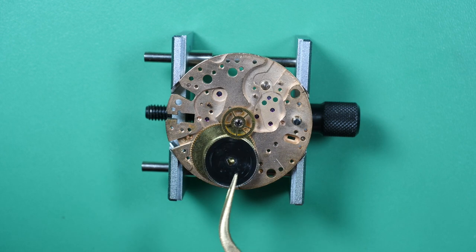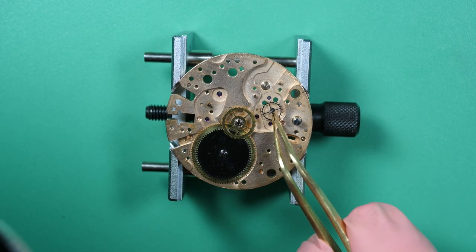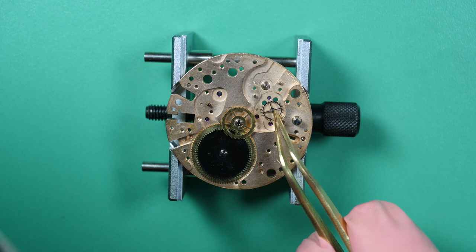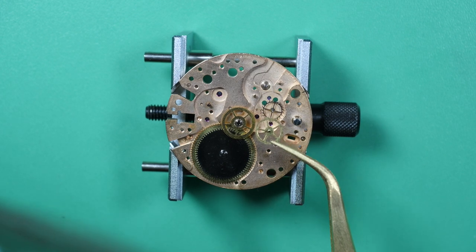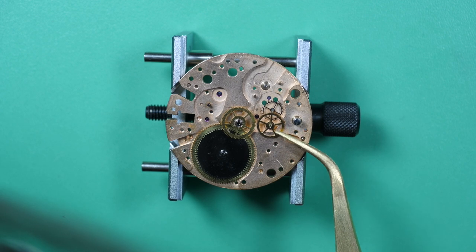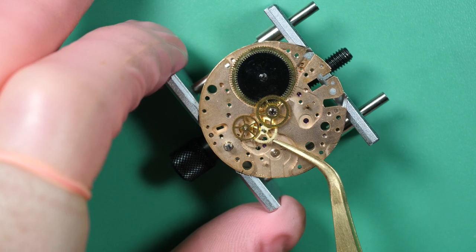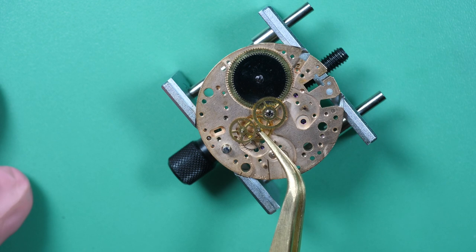Let's start with the reassembly of the watch. I put the mainspring barrel assembly and the ratchet wheel on top, then assemble the train wheel. Some parts were already on the watch — the center wheel was already on it. I had a big issue with the recording: I lost the recording twice, so I had to disassemble this watch twice to make the video. It was frustrating but also great practice on this difficult chronograph. The third time was the right time — so here is the video of the third reassembly.